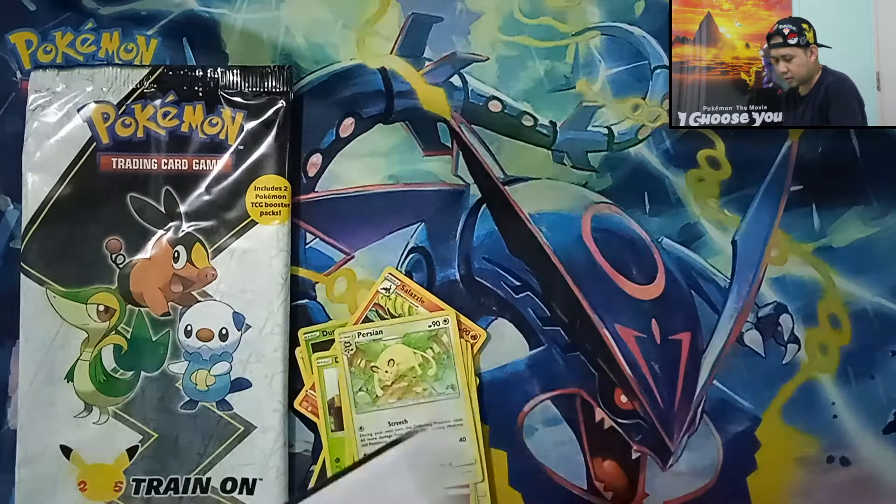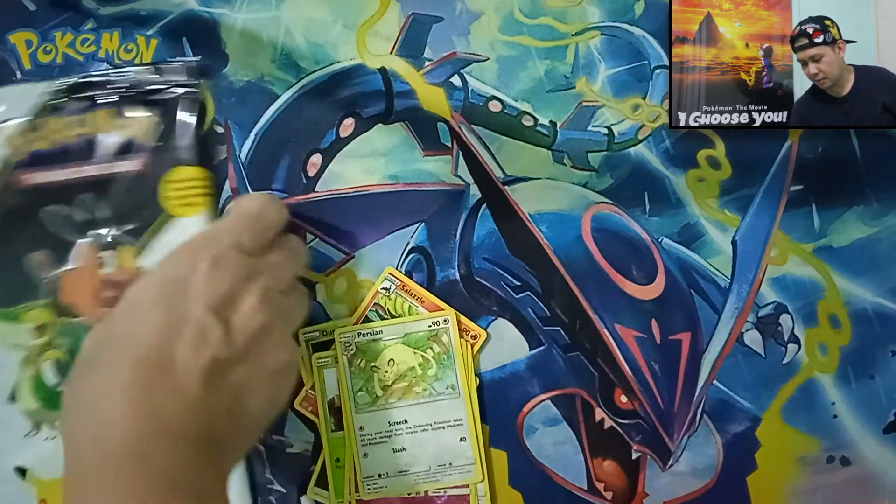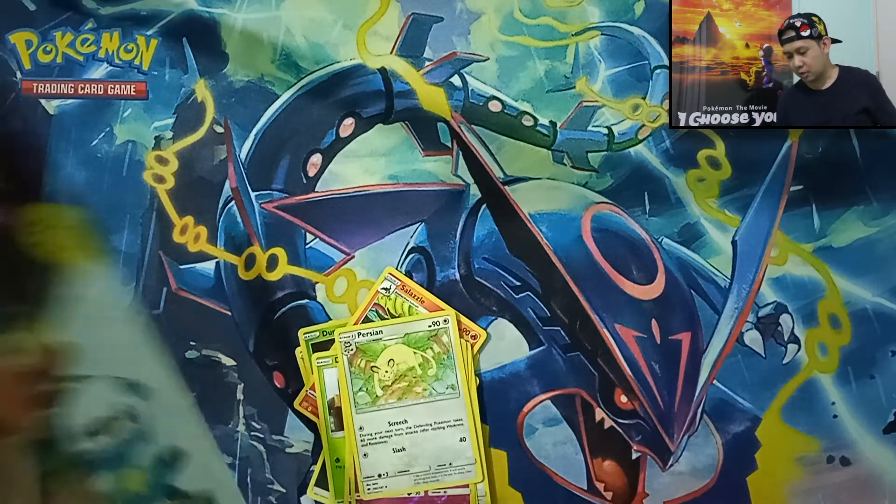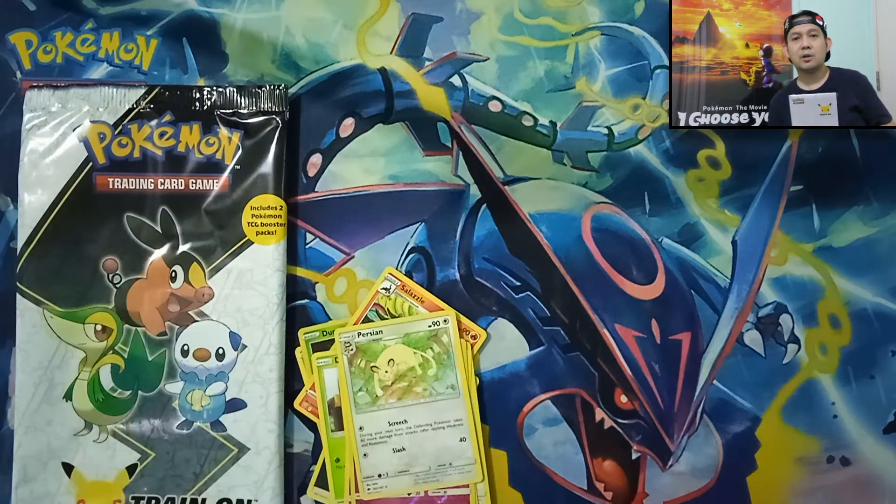That's it for our first partners pack opening. Thank you for watching — I hope you liked our first partners pack opening. See you in my next video for our other pack openings. Next month, we will be opening the next, or the fifth, first partners pack. See you again next time, bye!